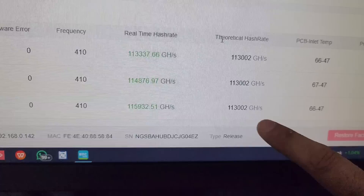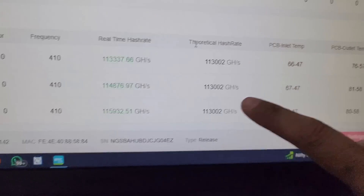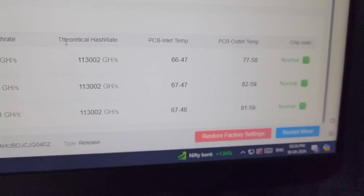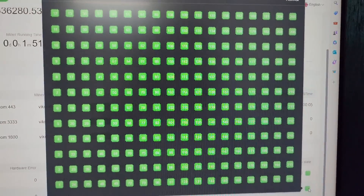This is the theoretical hash rate that needs to be achieved, and this is the real-time hash rate. You can see the inlet temperature and the outlet temperature, and each hash board shows all 216 chips as normal.